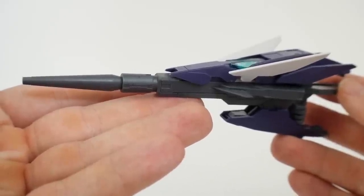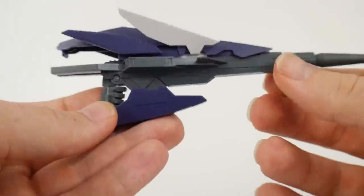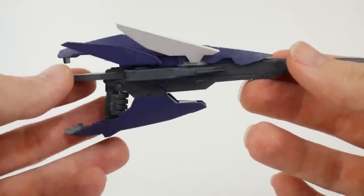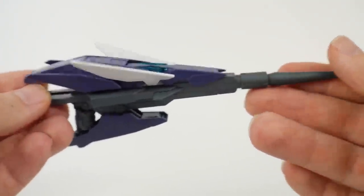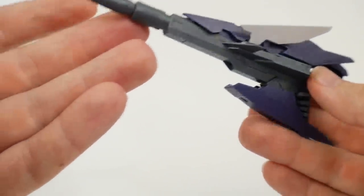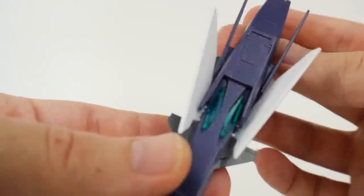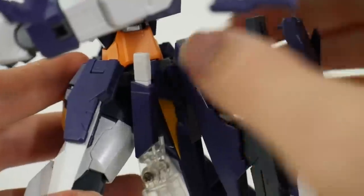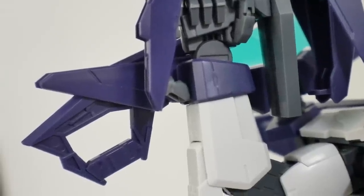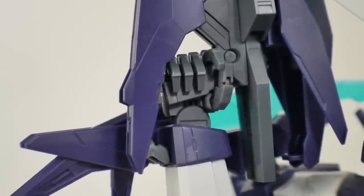Next is the Hyper Dodge Rifle Magnum — a pretty nifty little rifle. A lot of the internal parts are the same, but the purple all around and the white are brand new parts. It's not super reminiscent of the original Hyper Dodge Rifle but shares similar aesthetics. It has some clear green inside which looks very good. It can also plug into the back skirt for storage. To use the rifle, plug the connecting point into the wrist for extra stability and plug the trigger finger into the handle.